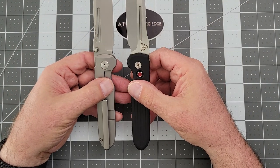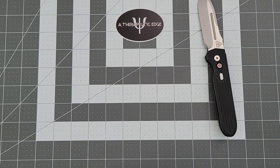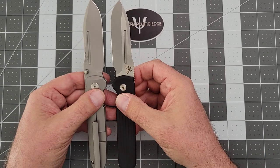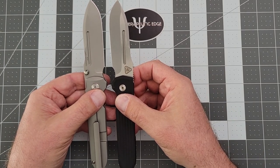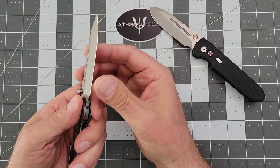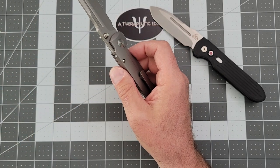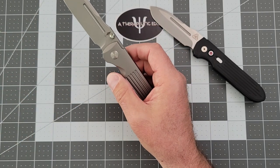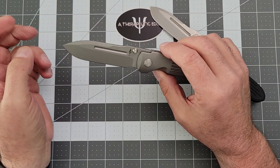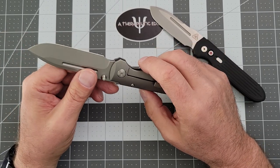These knives are very similar, but not quite the same. The edge on the Protech and the edge on the Teravantium blade here — now, what is Teravantium? Teravantium is a little bit like Vanex Super Clean. This is an entirely rust-proof, stain-proof steel. I really like that.